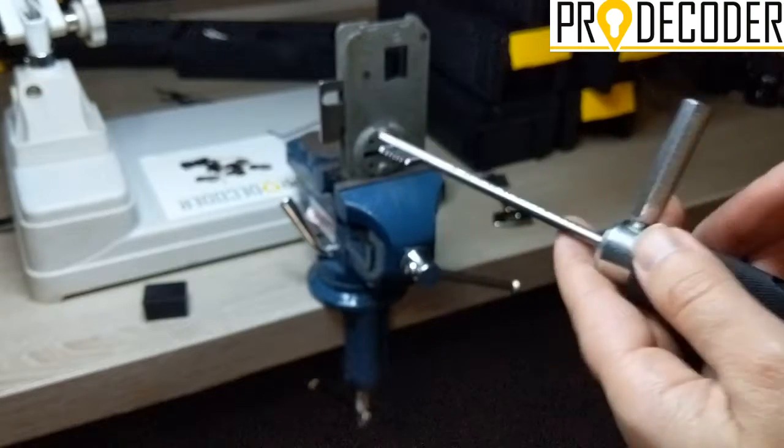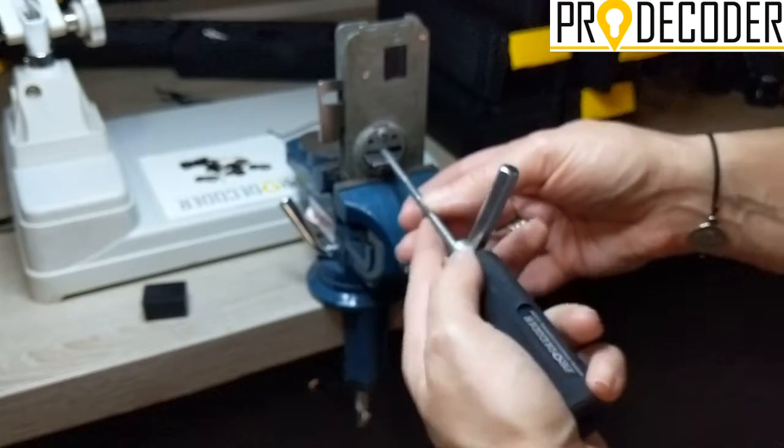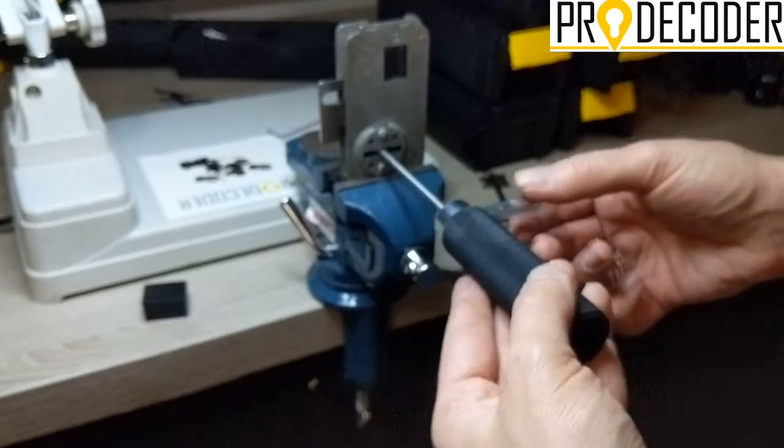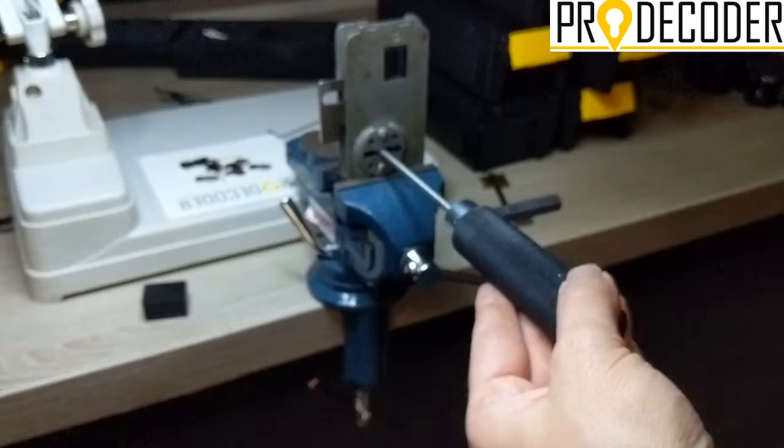I'm going to proceed with my second turn. Inserted again — gently, smoothly. Make sure you're in the correct position like this, and start pumping.